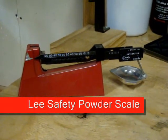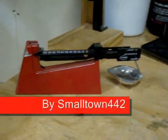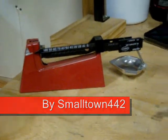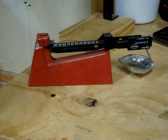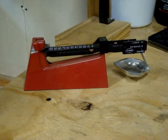This is the Lee powder measure that came with my reloading kit that I bought off of Lee. I'm not real thrilled with this powder measure — I plan on getting an electronic one.